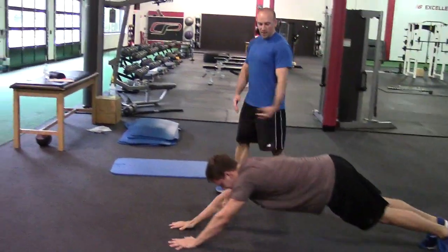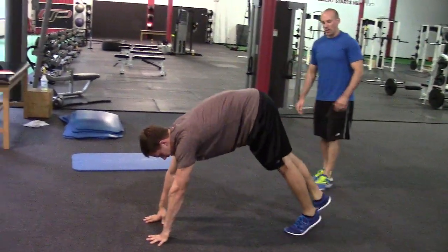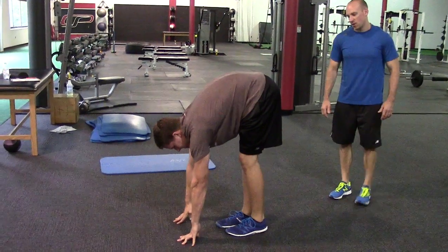As he gets further and further out in front, that challenge to his anterior core is going to get a little bit tougher. He's just going to try to get his feet as close to his hands as he can before starting the next rep.